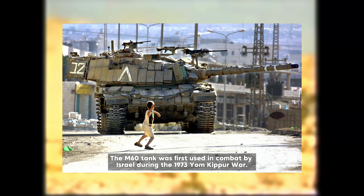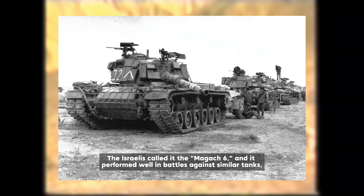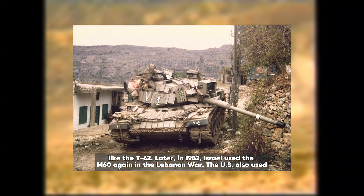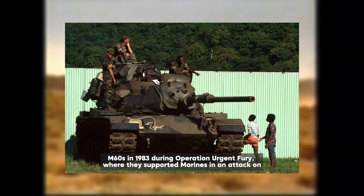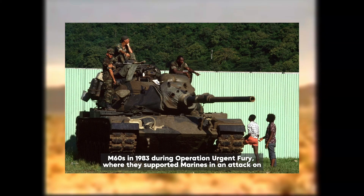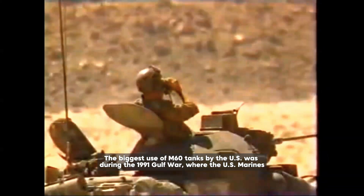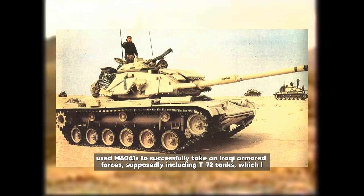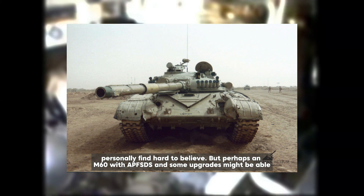The M60 tank was first used in combat by Israel during the 1973 Yom Kippur War. The Israelis called it the Magach 6, and it performed well in battles against similar tanks like the T-62. Later in 1982, Israel used the M60 again in the Lebanon War. The US also used M60s in 1983 during Operation Urgent Fury, where they supported Marines in an attack on Grenada. Some M60s were sent to Iran as well, where they were used in the Iran-Iraq War. The biggest use of M60 tanks by the US was during the 1991 Gulf War, where US Marines used M60A1s to successfully take on Iraqi armed forces, supposedly including T-72 tanks.